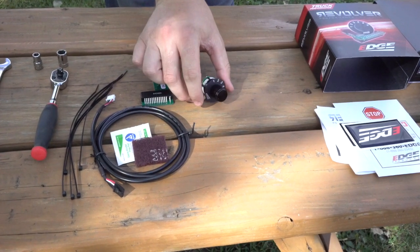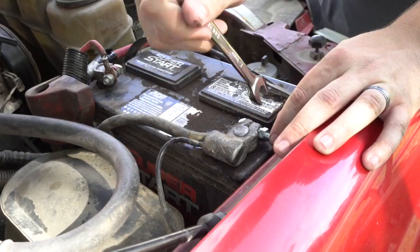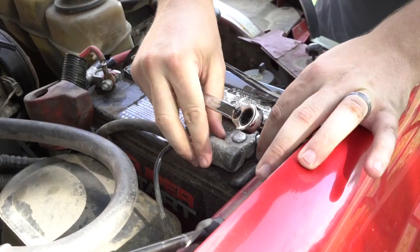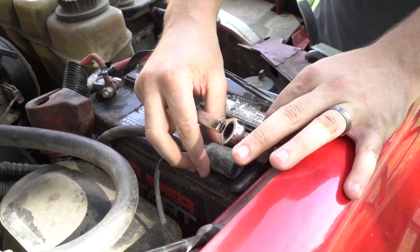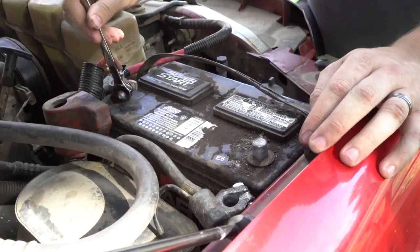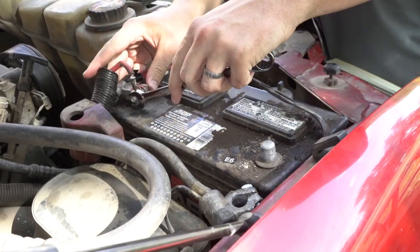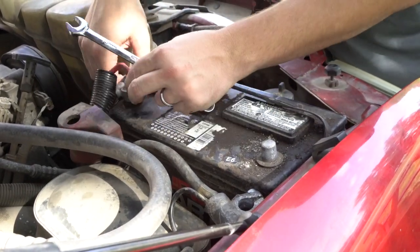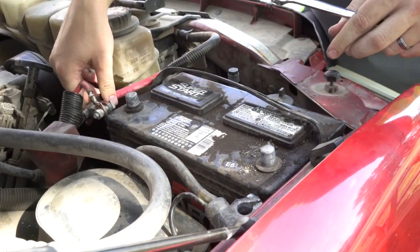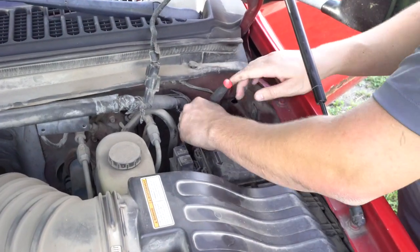The first thing you want to do when you start the installation process is disconnect both batteries completely — that way there's zero chance of any electrical problems happening. We fast-forwarded a little bit on this side because hopefully you guys know how to disconnect a battery.